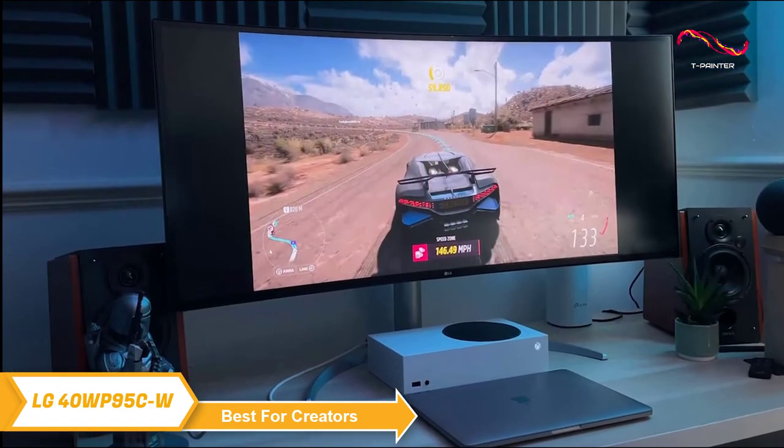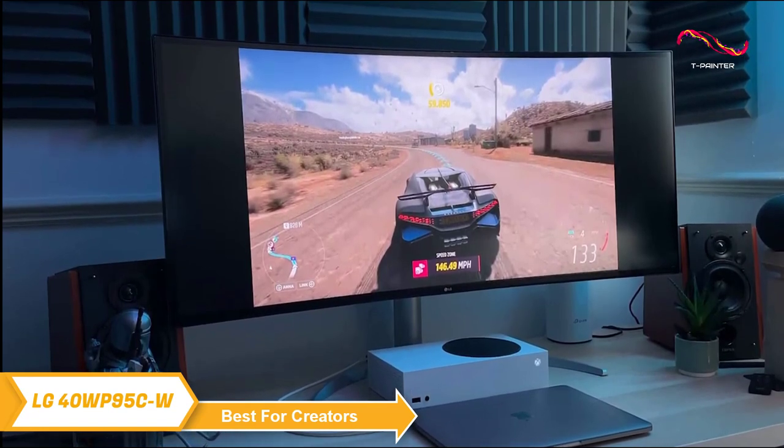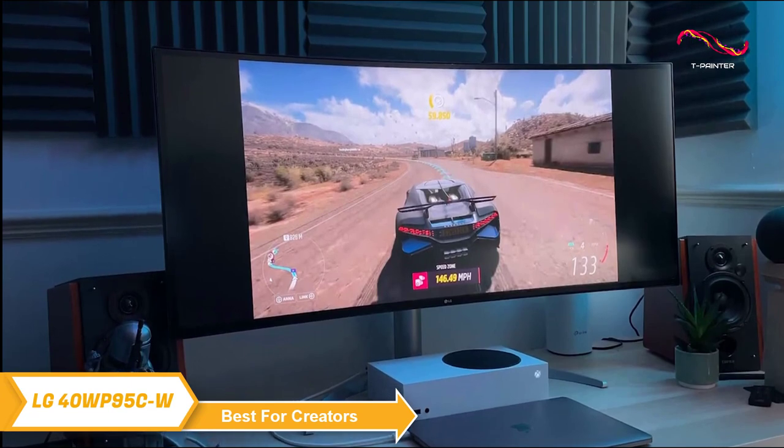But the resolution is just the beginning. The monitor is loaded with features that make it a great choice for content creators, gamers, and anyone who needs a lot of screen real estate.